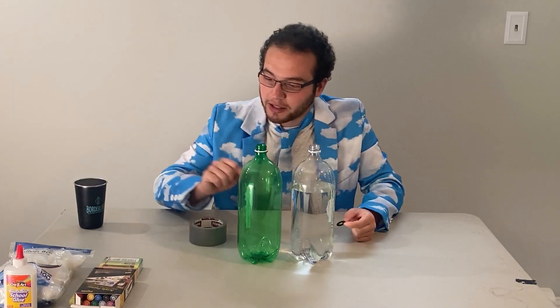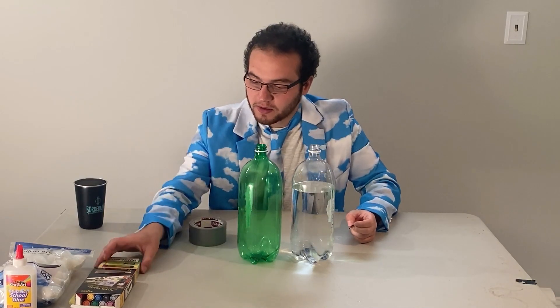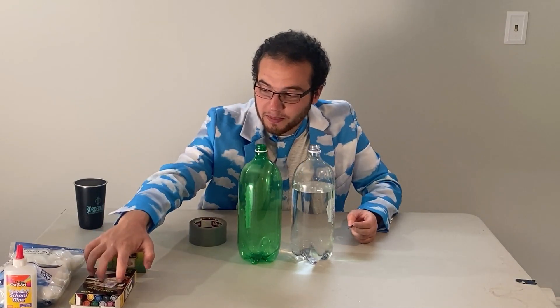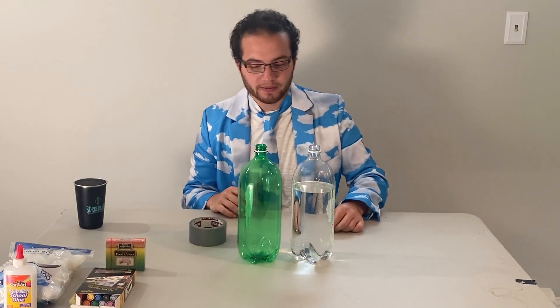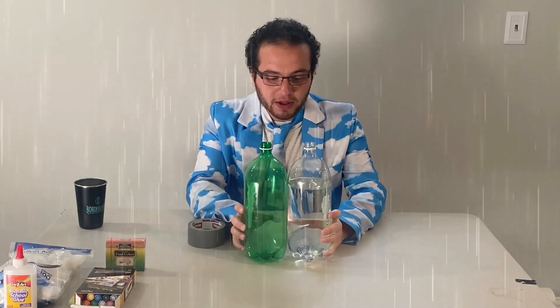I also have some optional decorative supplies: food coloring, some paint or sharpies, cotton balls, and glue. We'll get to those once we finish the project. Tornadoes generally form when it's rainy and windy, but today we're making a simulated tornado in a bottle using water.